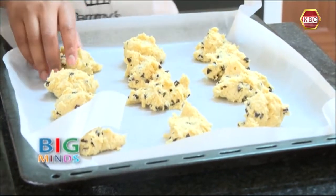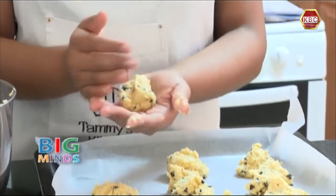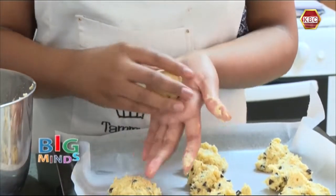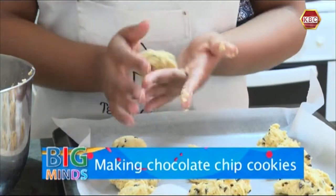For this part we are going to need our hands. We are going to take a piece and roll it round to make a round ball. Now we are going to repeat this with all the cookie dough.